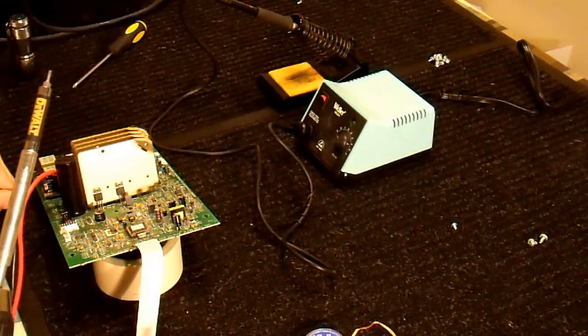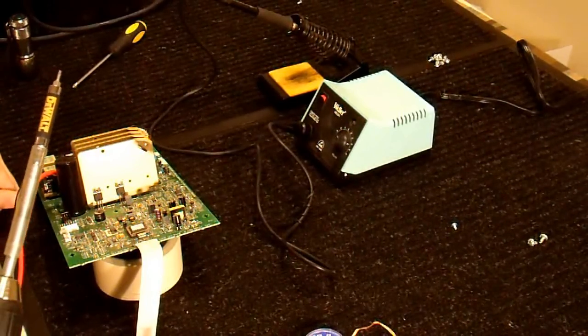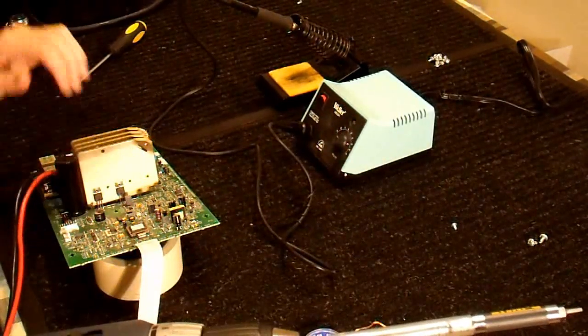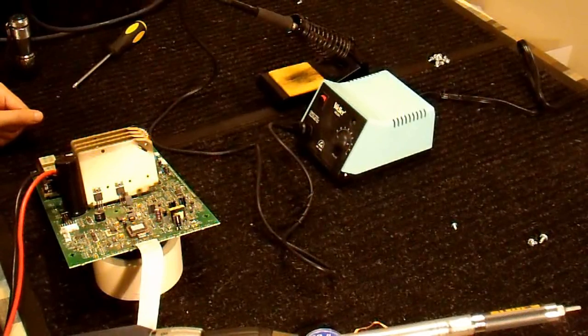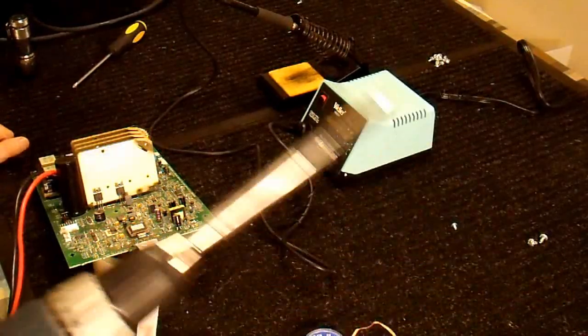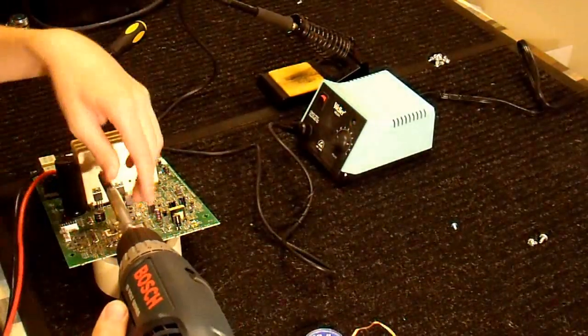I've done that once before and it's very difficult, just to put it lightly. These are self-tapping screws, and because Allen wrenches aren't long enough and you can't make a full rotation with them, I highly recommend a driver of some sort that is not an Allen wrench.